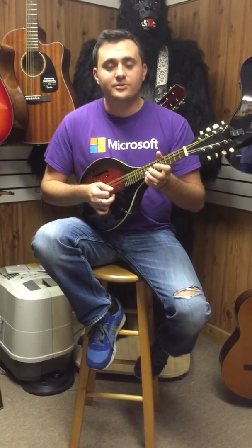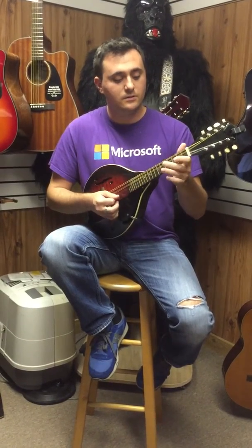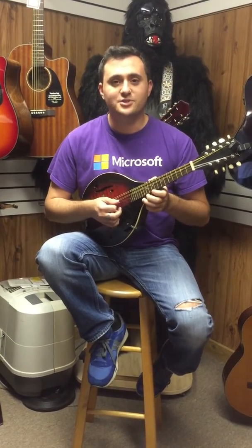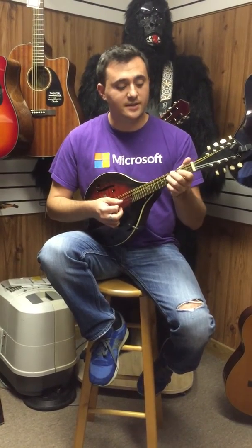That last part is called a shave and a haircut ending — it goes like that. That's a really famous banjo ending, but you can also do it in the key of D, which would sound like this.